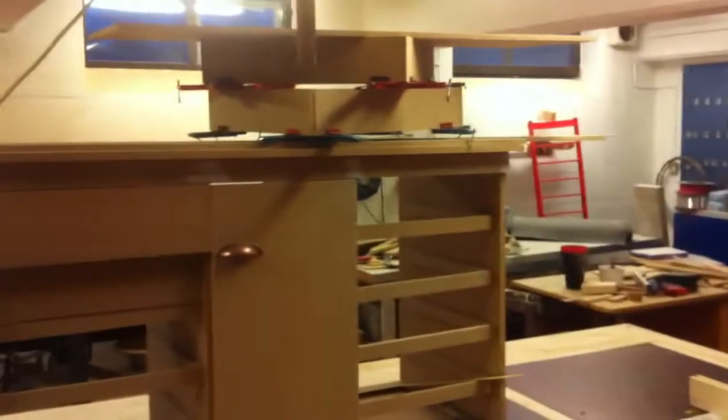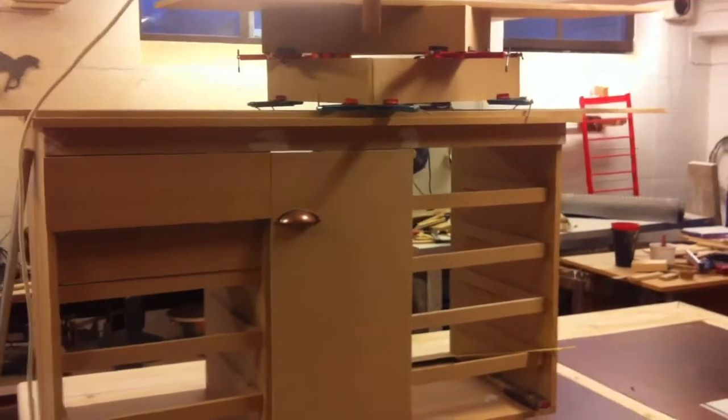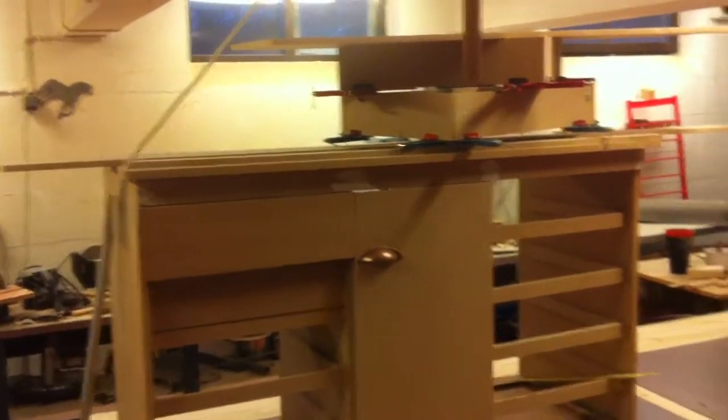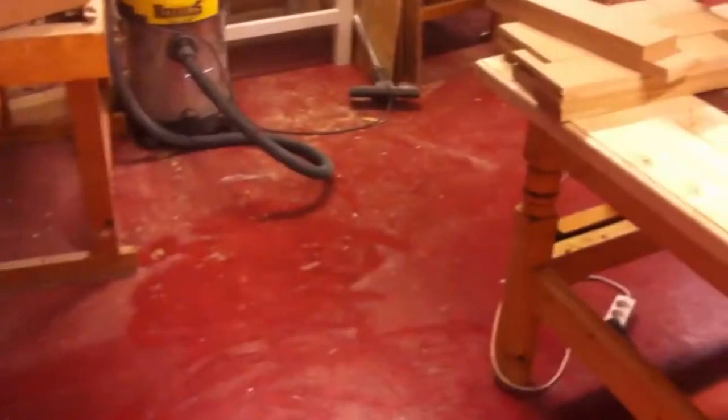Got a bunch of drawers to do, put a face frame on it — or at least, yeah, maybe, we'll see. I'm also gonna have a diamond plate on the top of it, and then of course paint it and stuff.